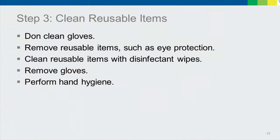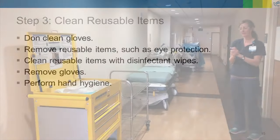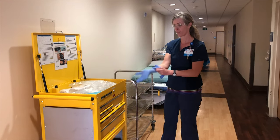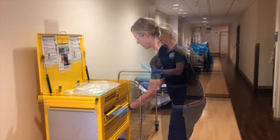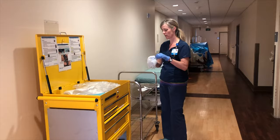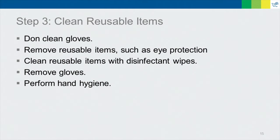Perform hand hygiene and immediately exit the patient's room. Immediately after exiting, clean any reusable items by donning clean gloves and wiping them down with a disinfectant wipe. Make sure to clean off any surfaces that you set dirty items on, and perform hand hygiene when you're finished.